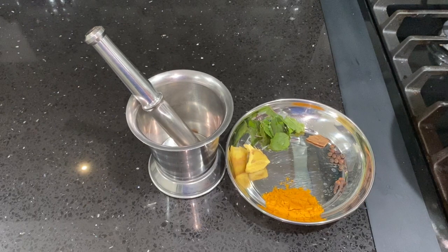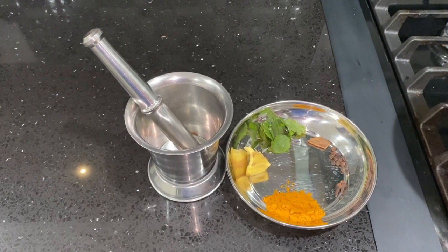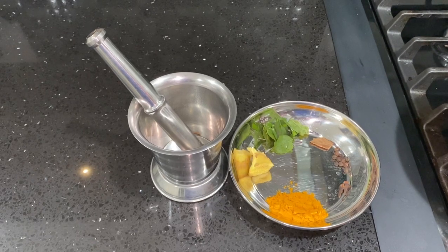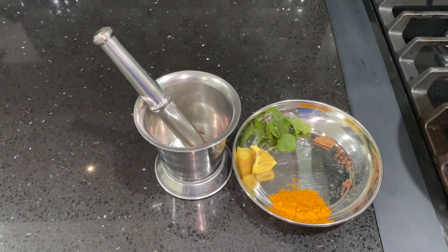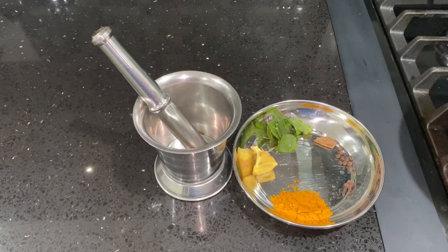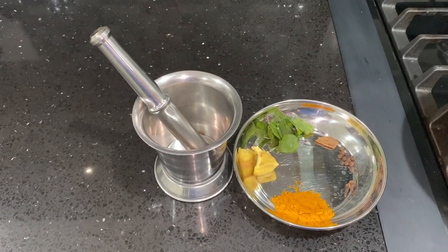Hi friends, welcome to Kitchen and Kids channel. Today we are going to prepare turmeric milk, which is very important to boost our immune system. During this coronavirus, we really need to drink this energy drink to boost our system.